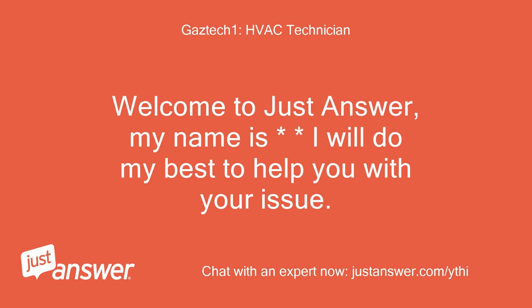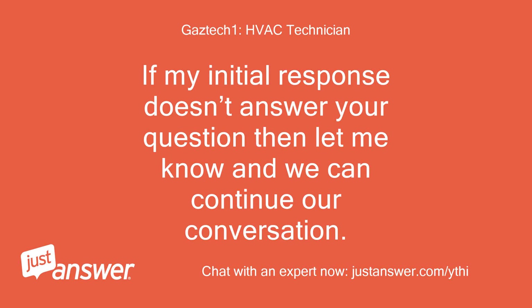Welcome to JustAnswer. My name is — I will do my best to help you with your issue. If my initial response doesn't answer your question, then let me know and we can continue our conversation.